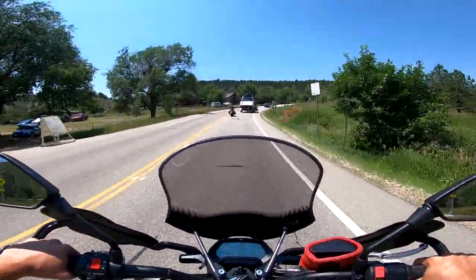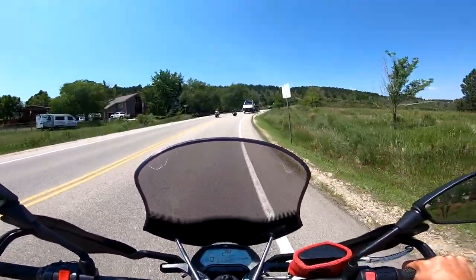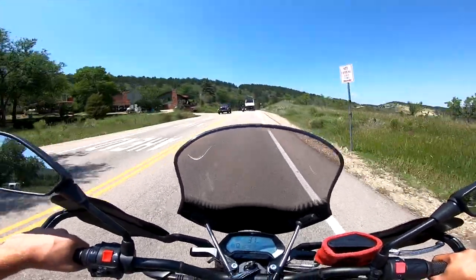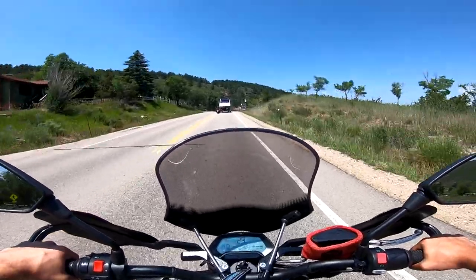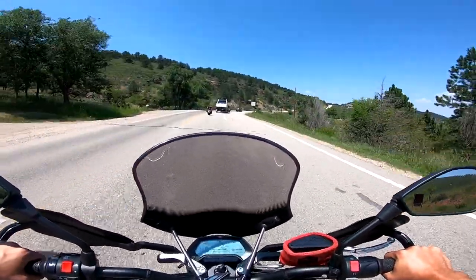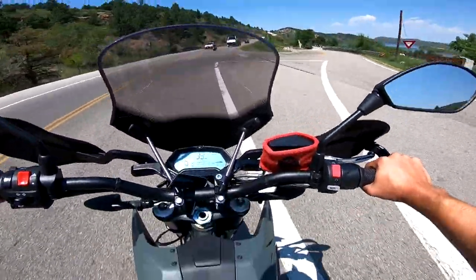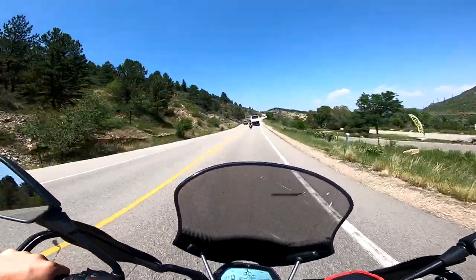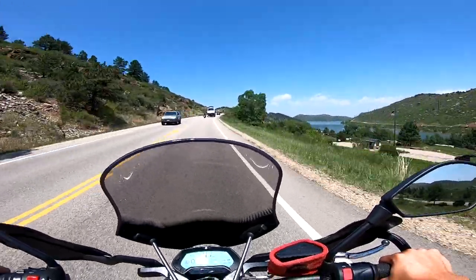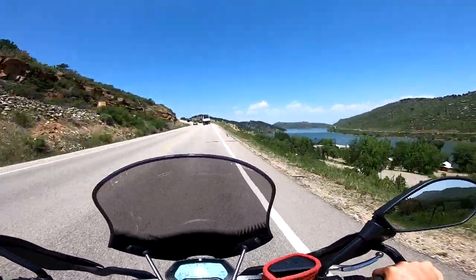I'm just gonna keep the windscreen on — it doesn't bother me too much. It looks fine from this angle; from the front it looks a little weird, but from the side it looks fine. As far as mods go in six months, it's just the ones I purchased from the factory and also this Modenosity brake reservoir cover. The only other real mod I want to do is change the color of the plastics — still looking for anybody who wants to trade. If you have a 2020 Zero FXS or FX with the black plastics and blue accents, I'll trade you.